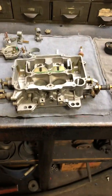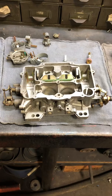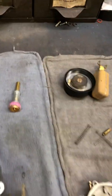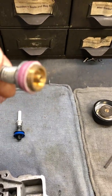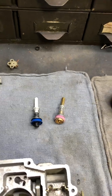Now I happen to have a Weber here that we're overhauling for a customer to show you some internal differences. This happens to be off a Mercruiser big block, but it's basically the same as the 1409 or 1410 Edelbrock. The big difference inside is the accelerator pump. The Webers use a rubber accelerator pump, which is actually pretty nice — probably one of the big changes. The original AFBs use leather. This is an original AFB style pump — you can see it's leather.